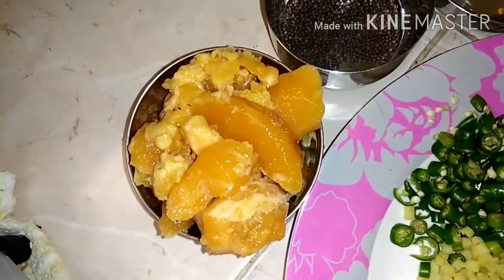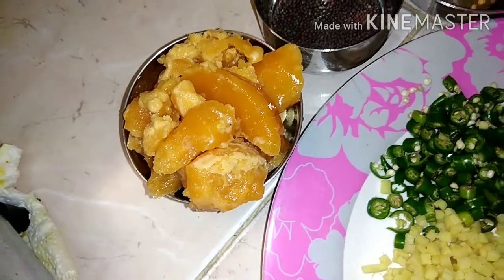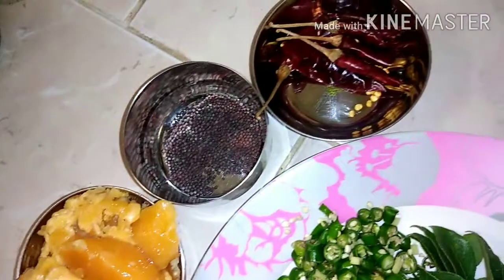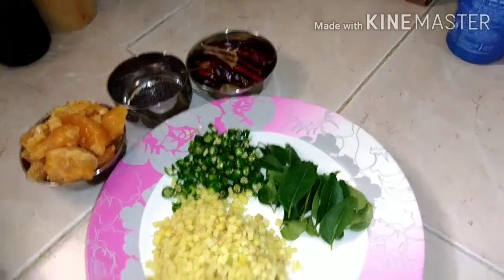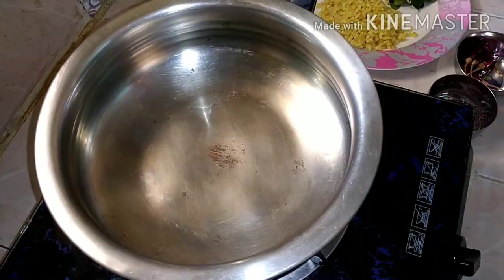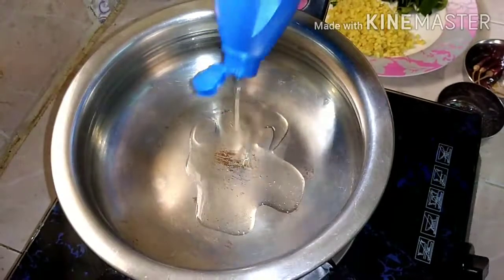We are going to take a look at this recipe. Do not have a spoon. You can add a small spoon. If you do not use it, you will not cut the spoon.